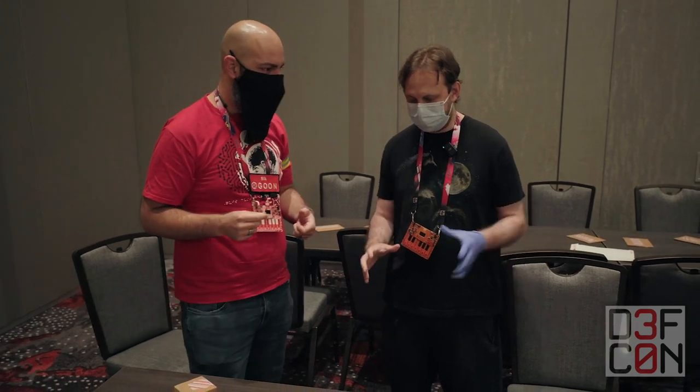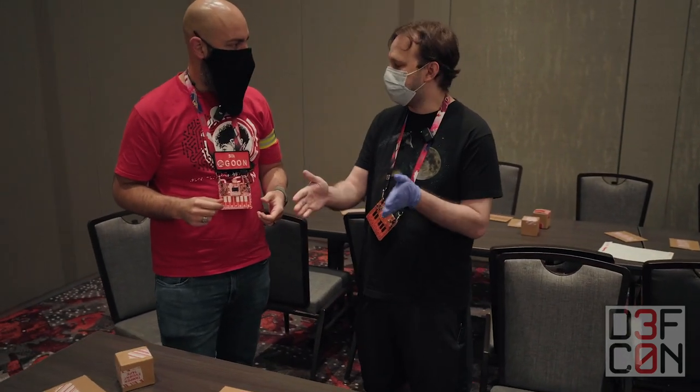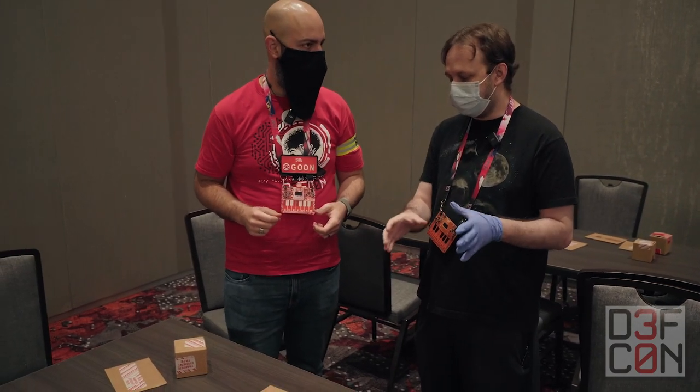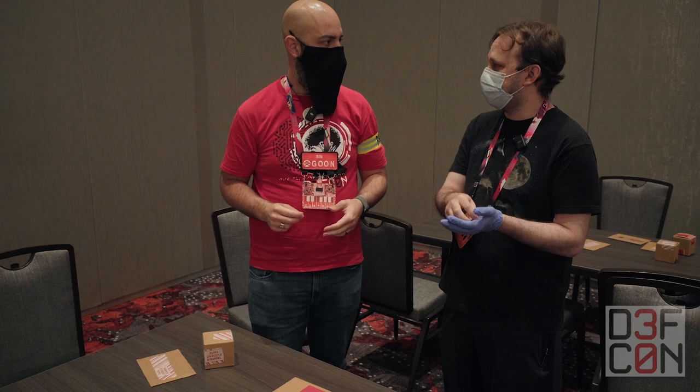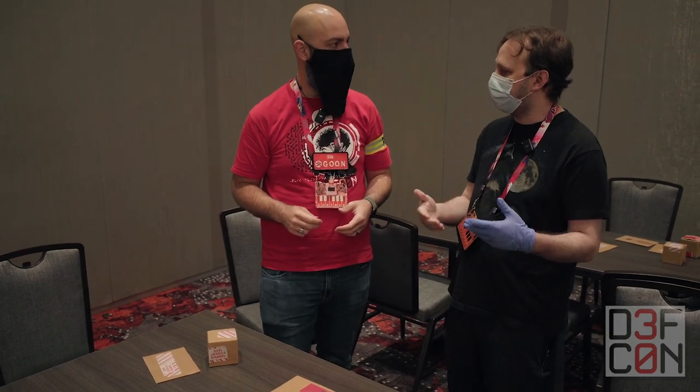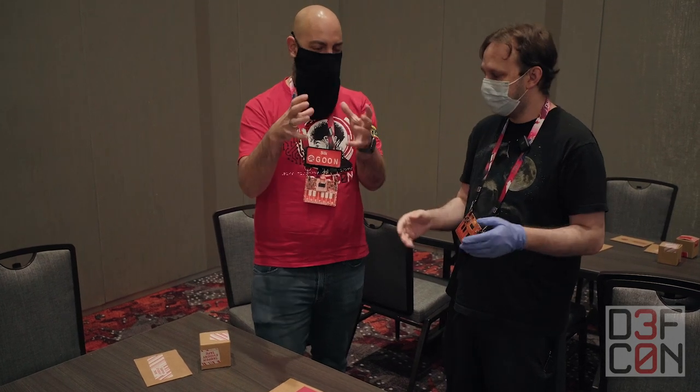Tamper evident is technology that is adjacent to locks. Locks are meant to keep people out of your thing for some period of time. Tamper evident is made to show that somebody tried to access your thing — whether it's a shipping package, an envelope, a safe, a shipping container, whatever it is.